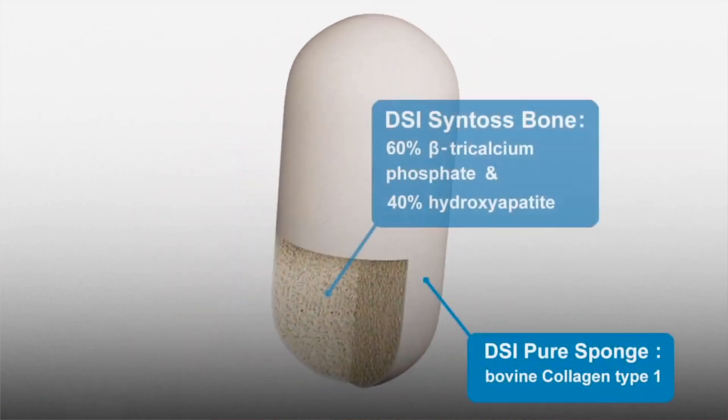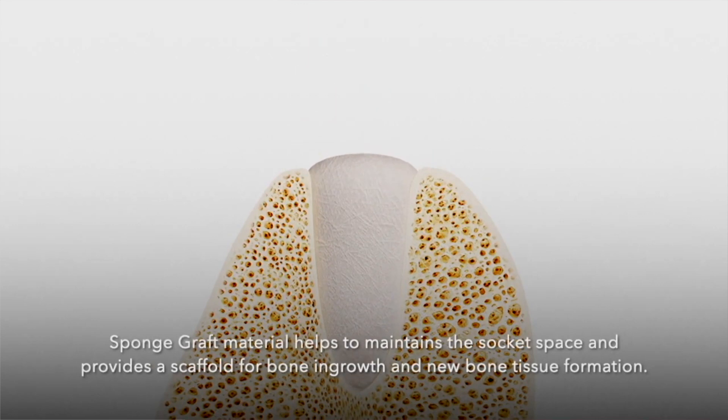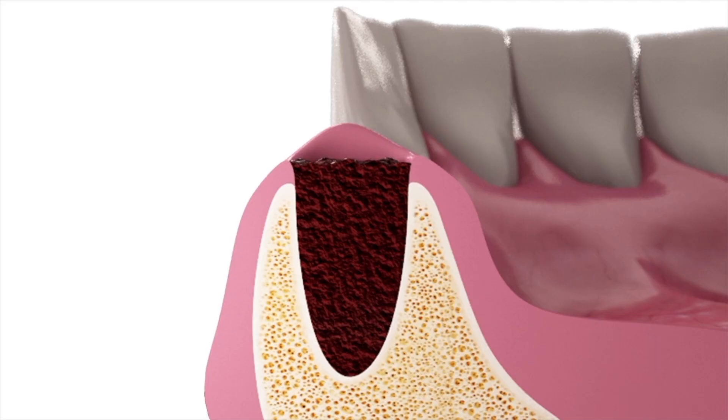The bovine Achilles tendon collagen carries the bone graft for easy and efficient delivery to the site, eliminating the hassle and time spent mixing and packing particulate bone graft, while also eliminating the potential for graft washout. The type one collagen acts as a wound dressing not only to stabilize the clot but also to absorb and deliver blood flow to the slowly resorbing graft — a feature critical to the initiation of bone formation.